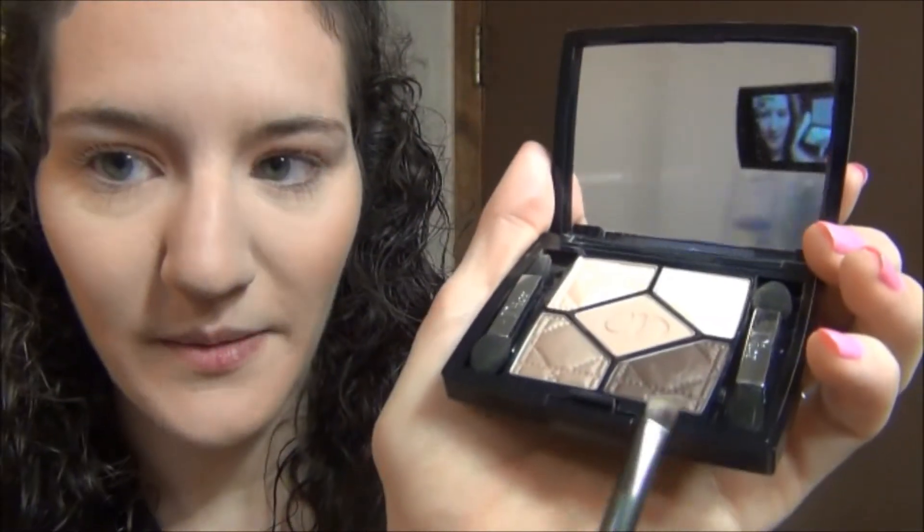Taking the Dior palette that I used earlier for my eyes and using my Crown Brush C463. I'm going to take this really deep chocolate shade and use it as my eyeliner.